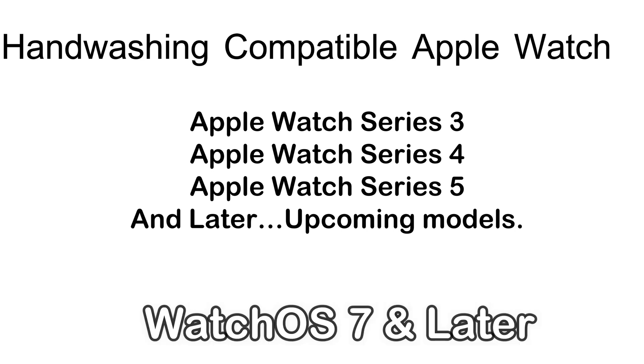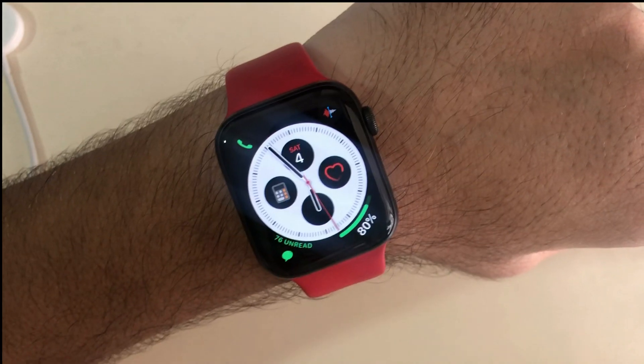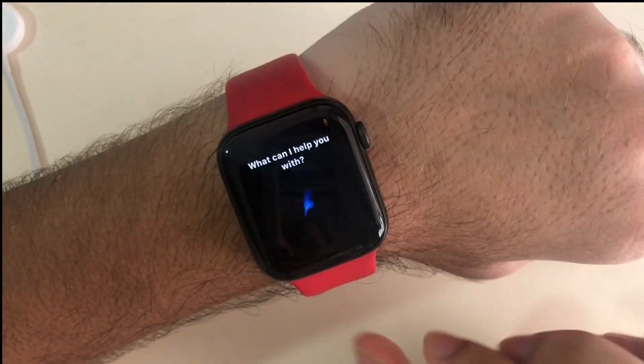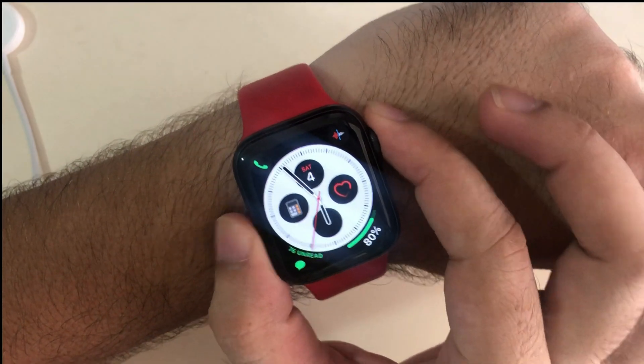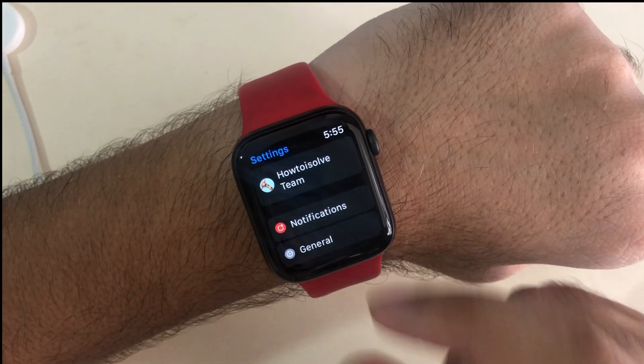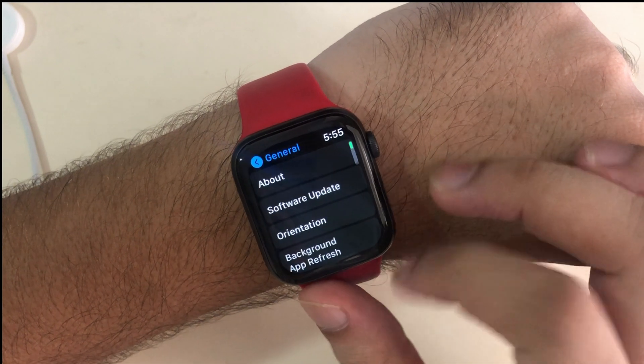Let's get started with Watch OS 7. First of all, you have to manually activate the hand washing feature on your Apple Watch running Watch OS 7. From the Settings, press the Digital Crown button on your Apple Watch to go to the home screen. Now find the Settings gear and tap on it to open Settings. Here you can see my Apple Watch is running Watch OS 7.